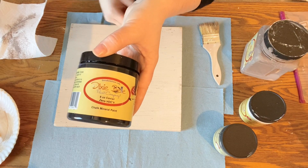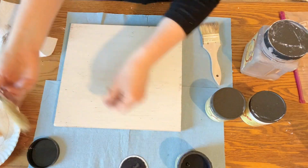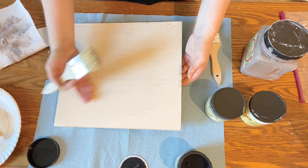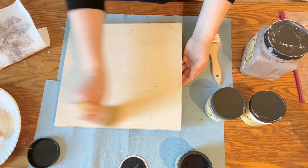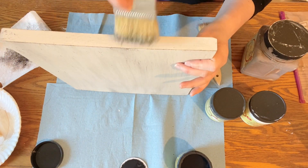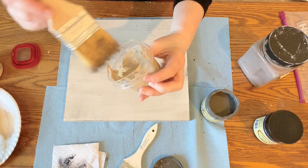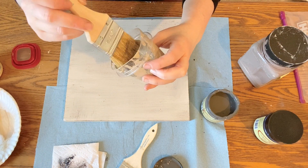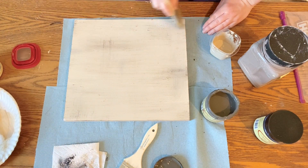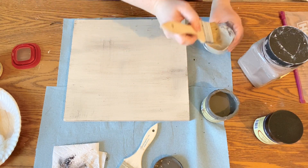I then grabbed Dixie Belle's Caviar, which is black, and Gravel Road, which is a dark gray, and went ahead and dry brushed these onto the board as well in certain areas to give it more layers. I also took out just a little bit of Dixie Belle's Burlap — I just had a tiny bit left. This is a lighter, creamier brown color that gave a little more dimension and color to the piece, so I went ahead and dry brushed that on as well.